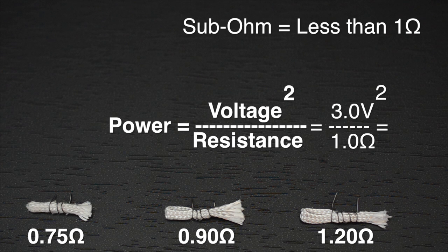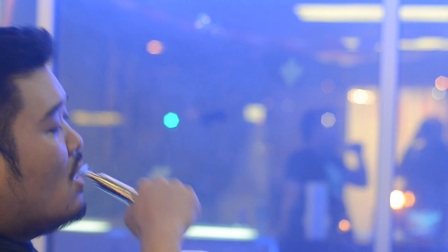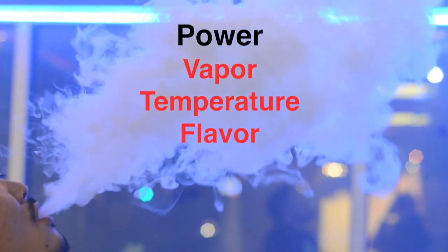For example, if you're getting 3 volts from the battery and the resistance is 1 ohm, the power will be 9 watts. When the resistance goes up, power will decrease. When it goes down, power will increase. Power affects vapor volume, vape temperature, and flavor.